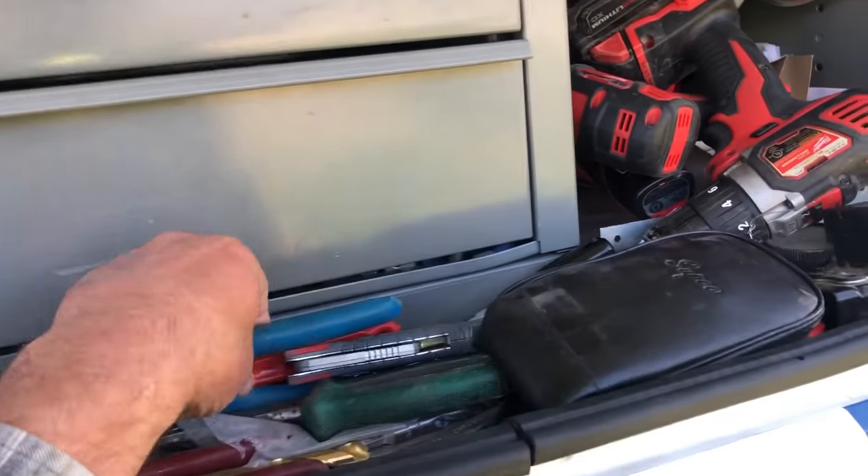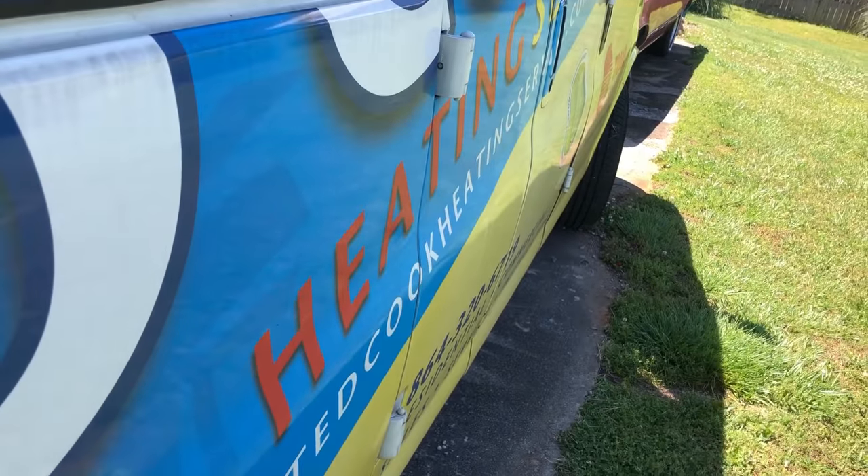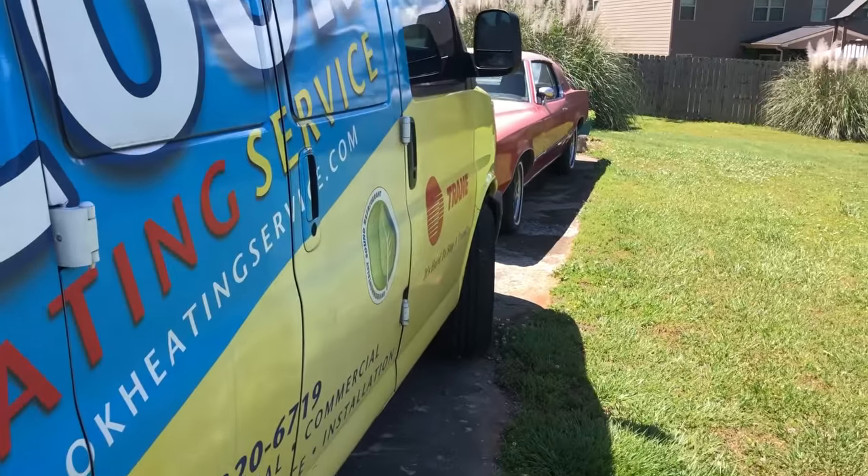Got a no-heat call and looks like we're going to be doing AC calls later today, but this one came in last night with no heat. Let's go see if we can help them.